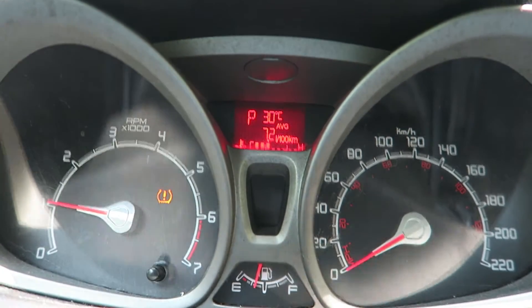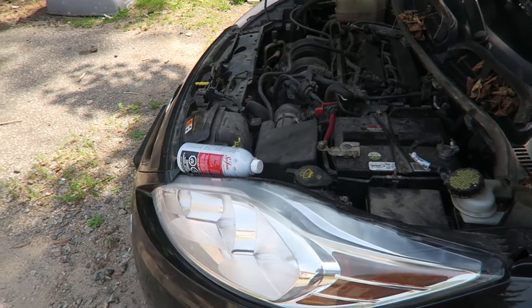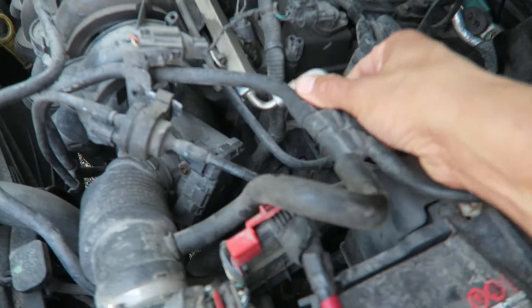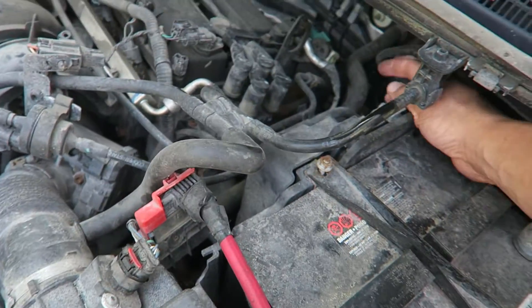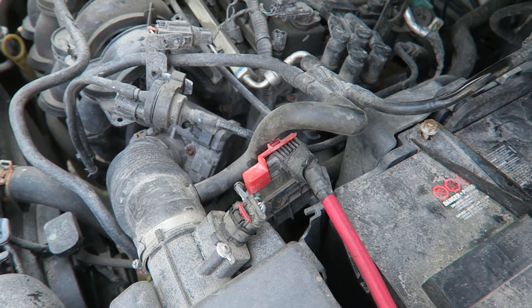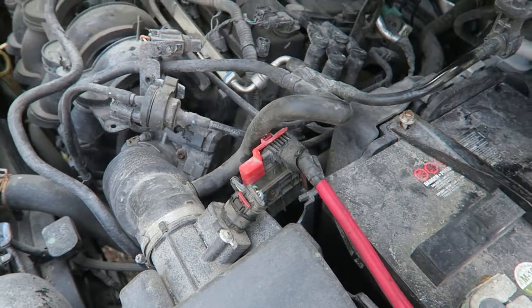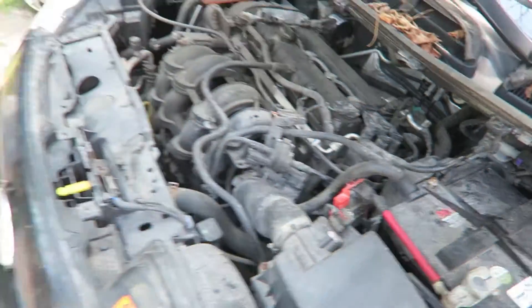Okay, car's up to temp. You want to put this into a vacuum line that kind of disperses through all of them. There's actually a little cap right here that's probably easy for me to pour it into. You can also take it off of the brake master, off of this intake tube — there's a lot of different options. I think I'll put it in here because it looks like it kind of goes through everything, although I don't really want it going into the brake booster system.